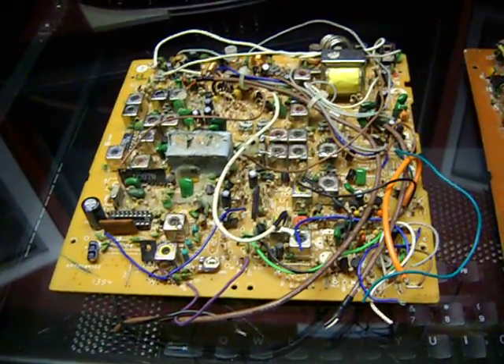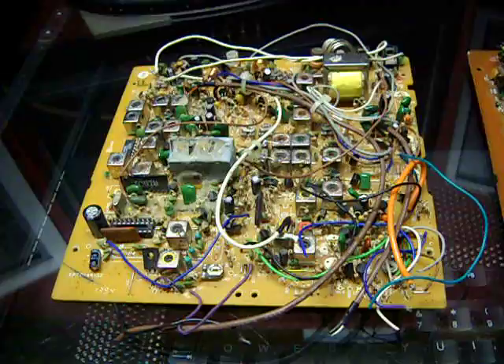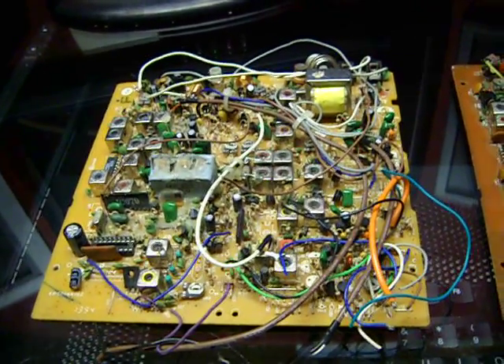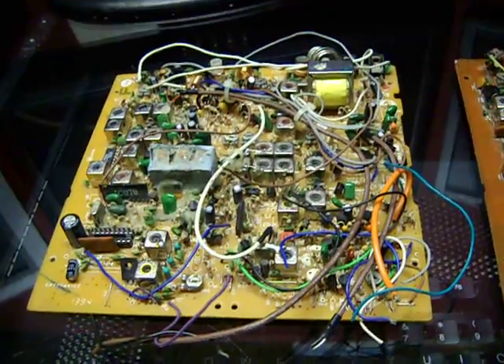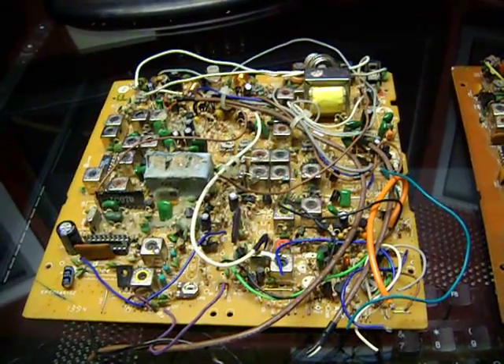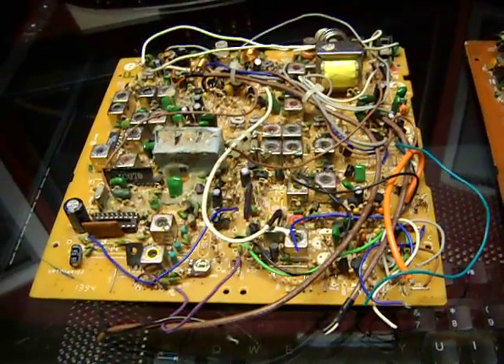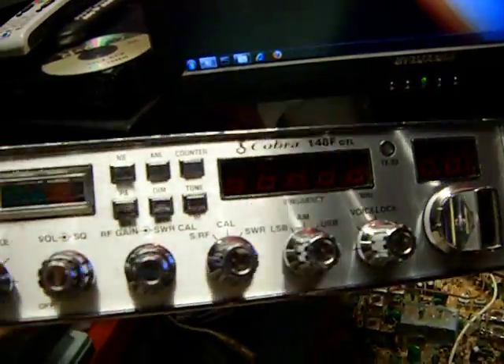This is an electrical modification that has to be done on Ranger-built Cobra 148s — that would be anything that says 'made in Malaysia' on the back. One example would be a Cobra 148F.